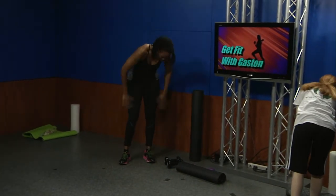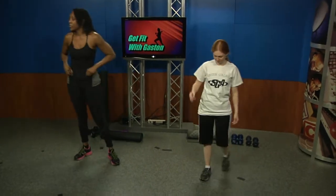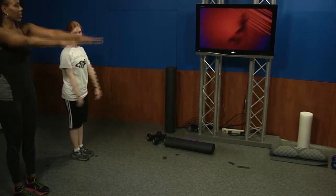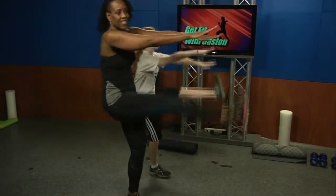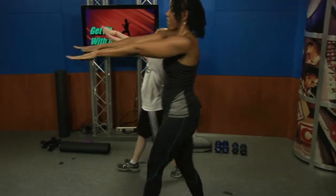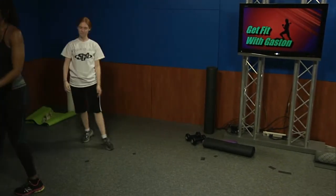Next we're going to do what I call dynamic stretching. Dynamic stretching means we're not static stretching — we're in motion. We're going to walk forward and do Frankensteins, warming up our hamstrings.